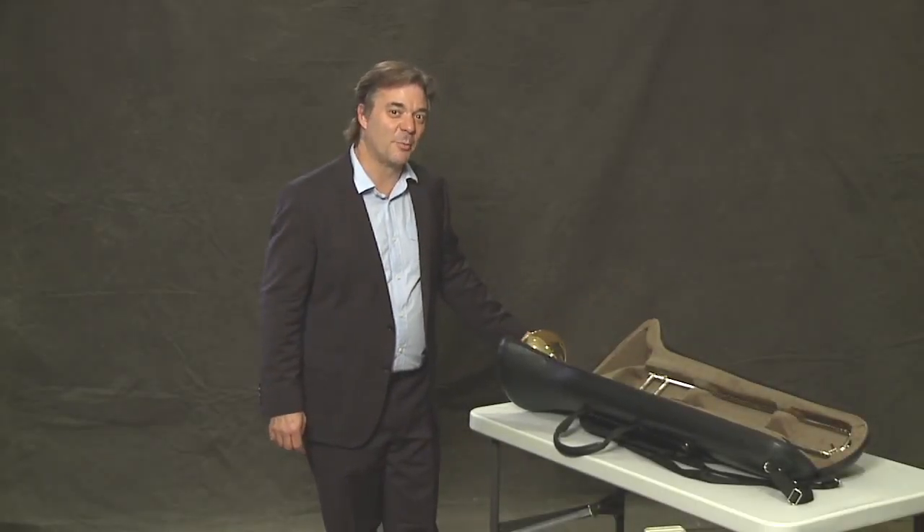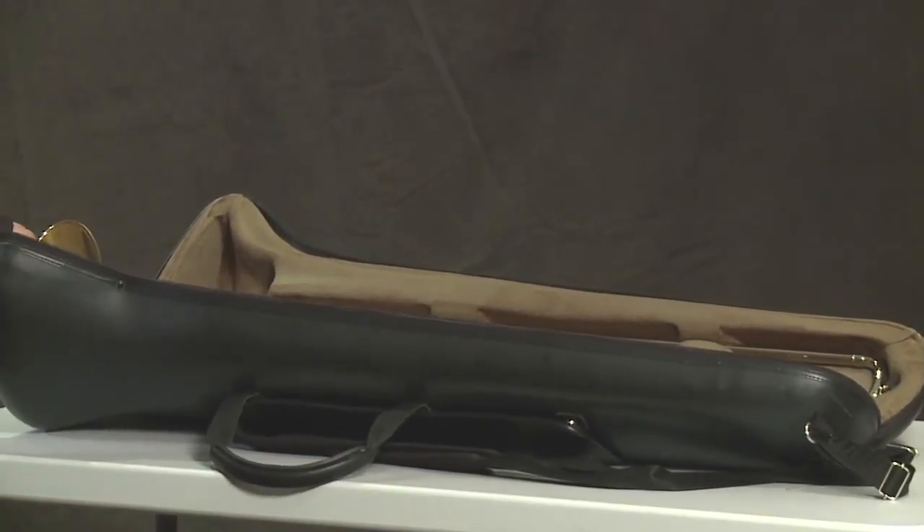Well, here it is. Here is your beautiful trombone. Let's take it out of the case.